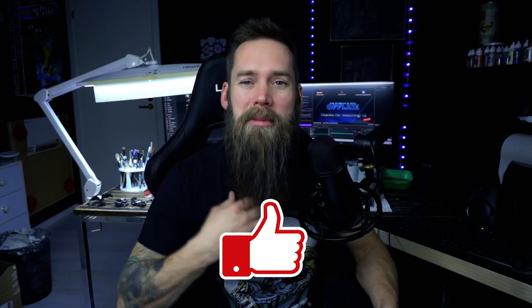I hope you guys enjoy this content. If you do, please give it a like — that would mean a lot to me. And while you're at it, slap that subscribe button. Let's get back to the video.